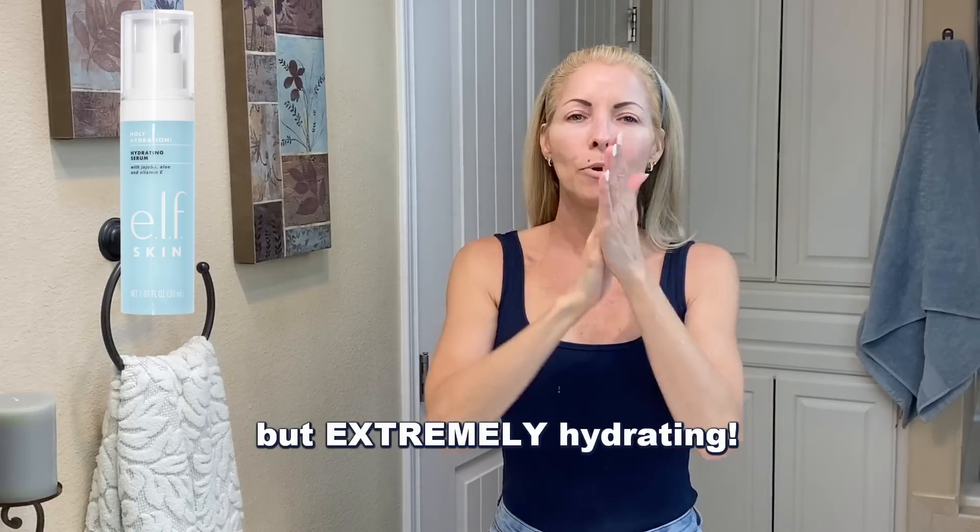Now I'm going in with a very light serum — this is from Elf, it's called Holy Hydration. It's got jojoba oil, aloe, and vitamin E. I just love Elf products. It's really light, a little bit milky but goes on clear. I put it on my eyes as well, and of course I take it down my neck and chest.